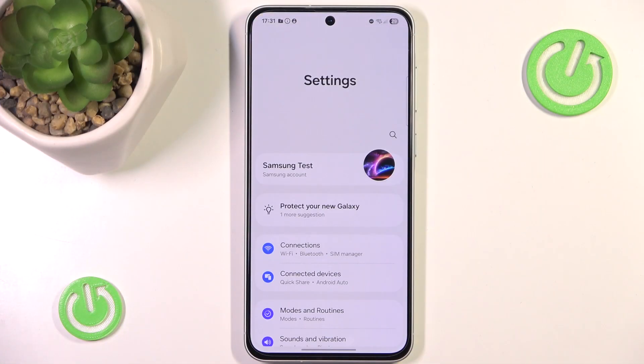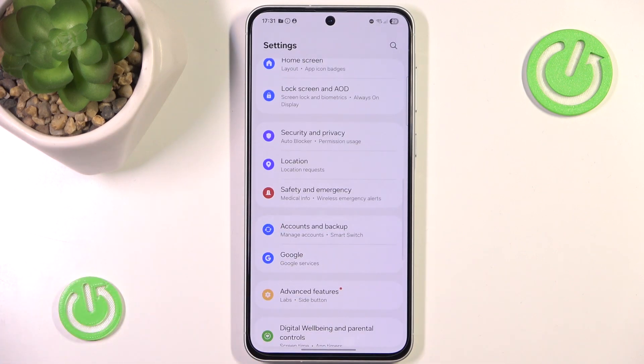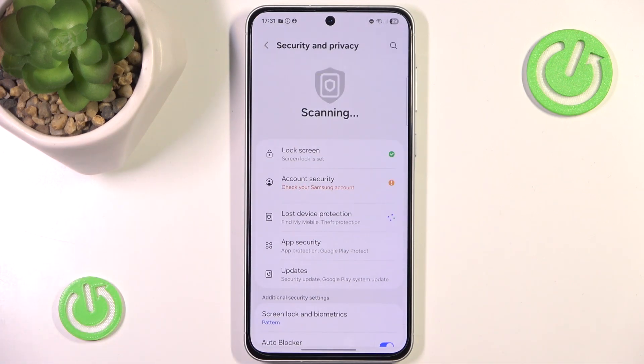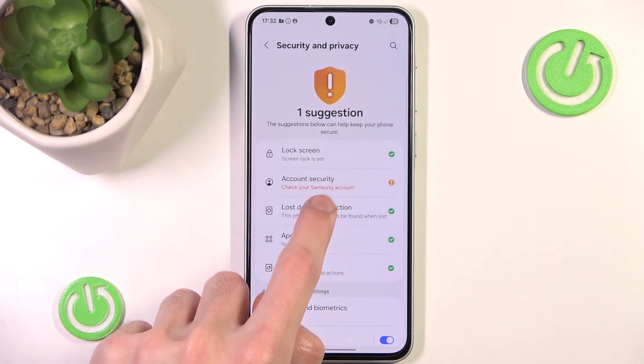First you want to go into the settings. In here scroll down a little until you find security and privacy. Inside you should see lost device protection. We simply click it.